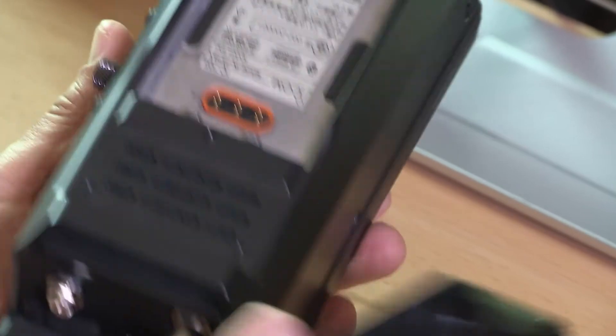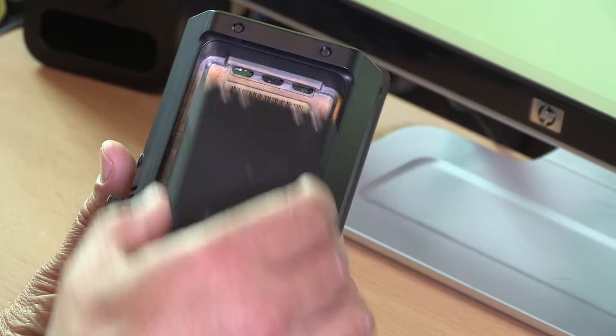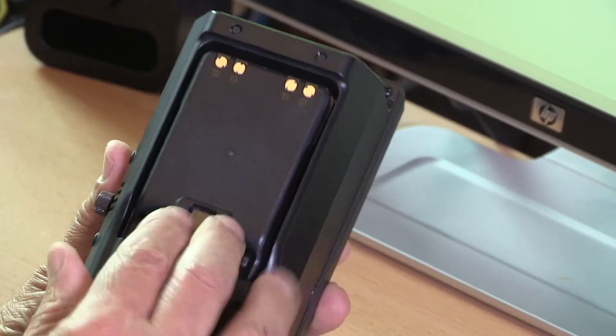The first job, of course, once you've got it out of the box is to clip the battery into place, which is a pretty straightforward process. It's just a click-in job and we're pretty much ready to go once we've connected up a few other bits and bobs.